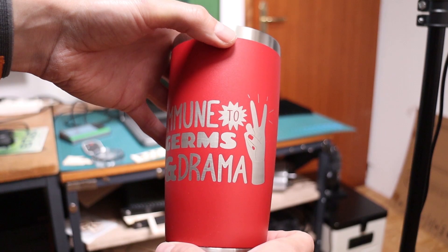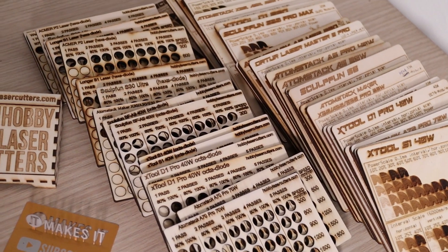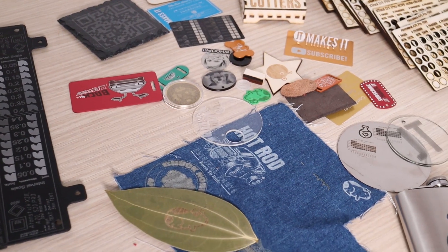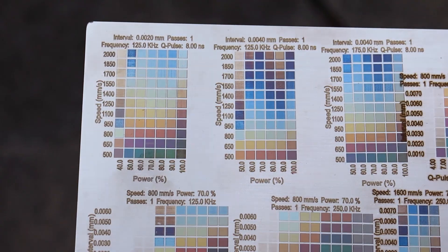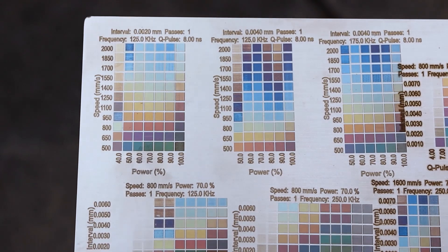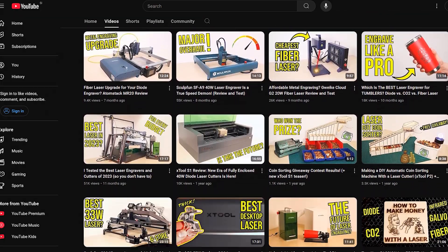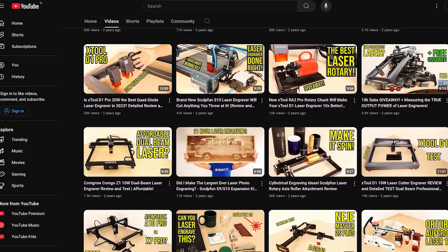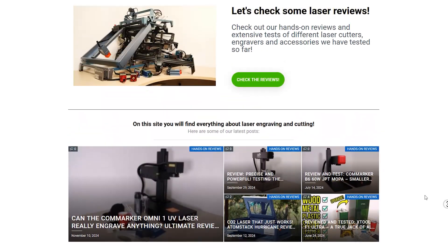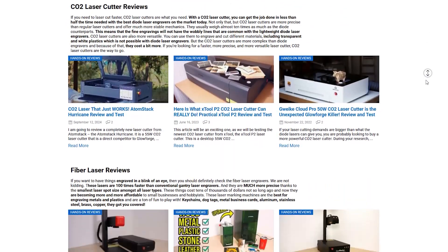I will categorize them based on their purpose and use case. Some of them are ideal for engraving and cutting wood, while others excel at engraving metals, and some are best for marking plastic. If you're interested in learning more details about a specific machine featured in this video, you can find my full review videos on my YouTube channel, or you can visit my website, HobbyLaserCutters.com, to find detailed reviews of each of them. I will include the links in the video description.